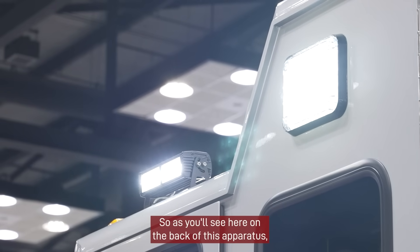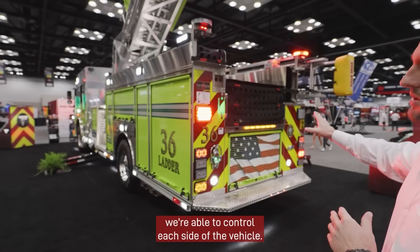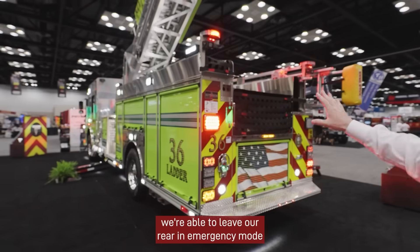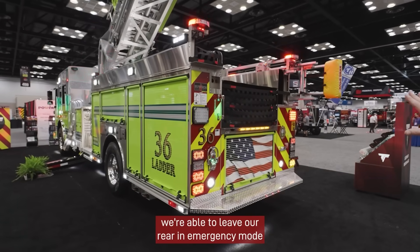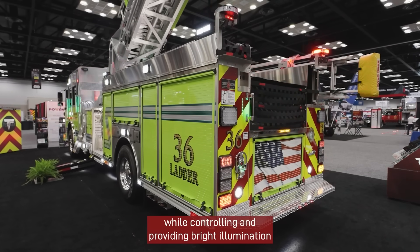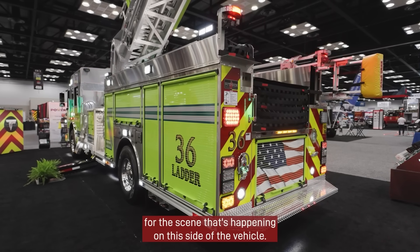As you'll see here on the back of this apparatus, we're able to control each side of the vehicle. So if our scene is on the driver's side, we're able to leave our rear in emergency mode while controlling and providing bright illumination for the scene that's happening on this side of the vehicle.